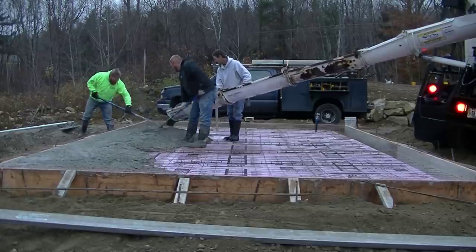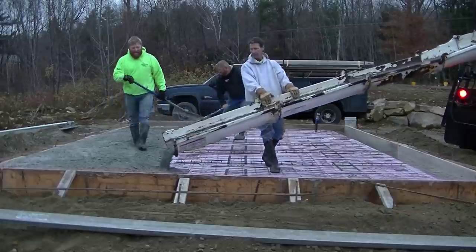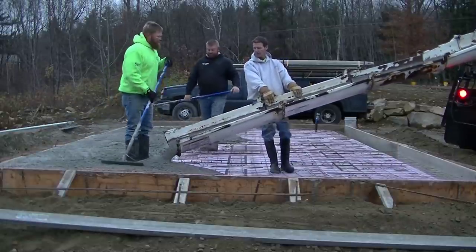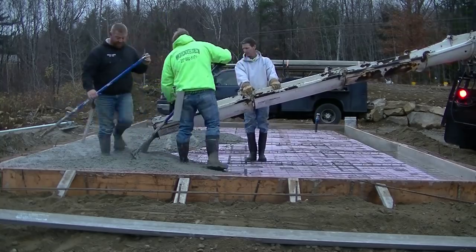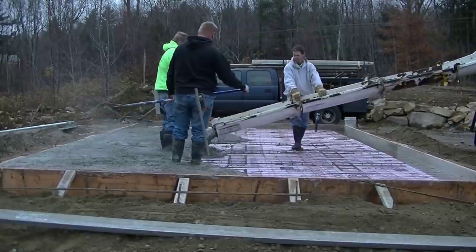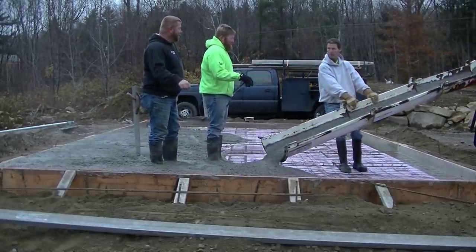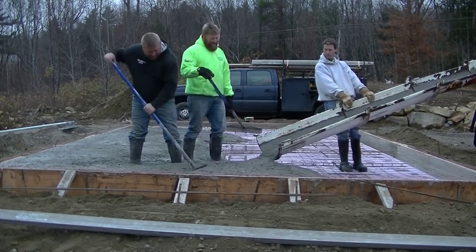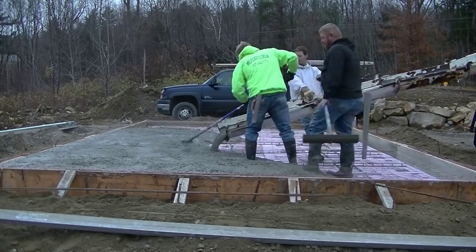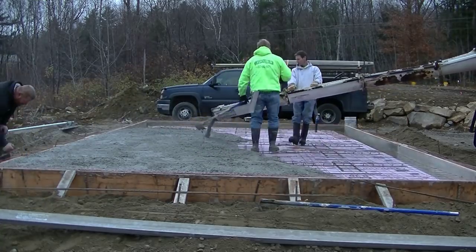We're pouring about a six-inch slump here today. If you've watched any of my other videos, you know I always use a water reducer in my concrete. The water reducer allows me to pour a little bit looser concrete without hurting the strength. If you use a lot of water in your concrete you just weaken it and it's more likely to crack, so the water reducer lets us pour it looser without adding water.